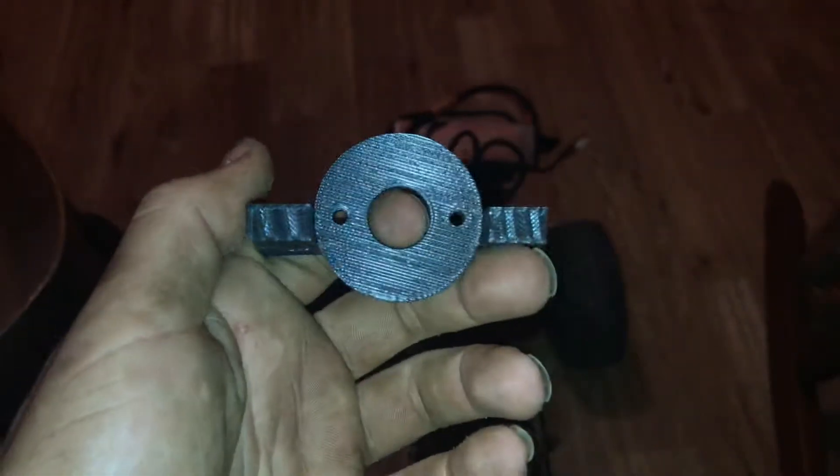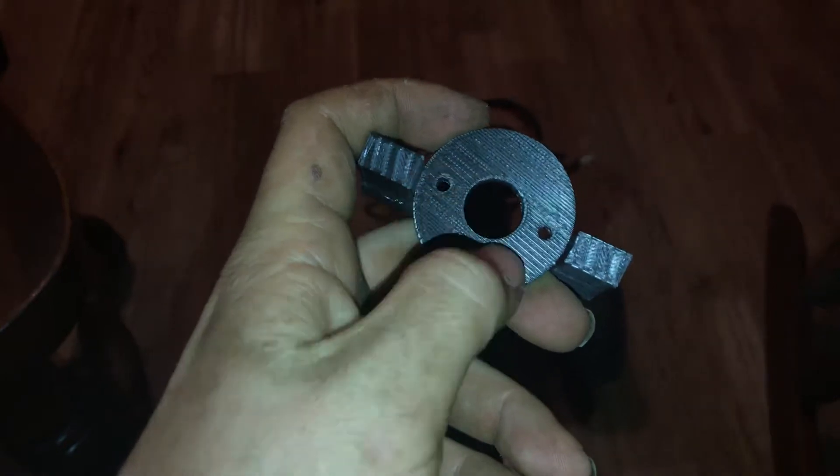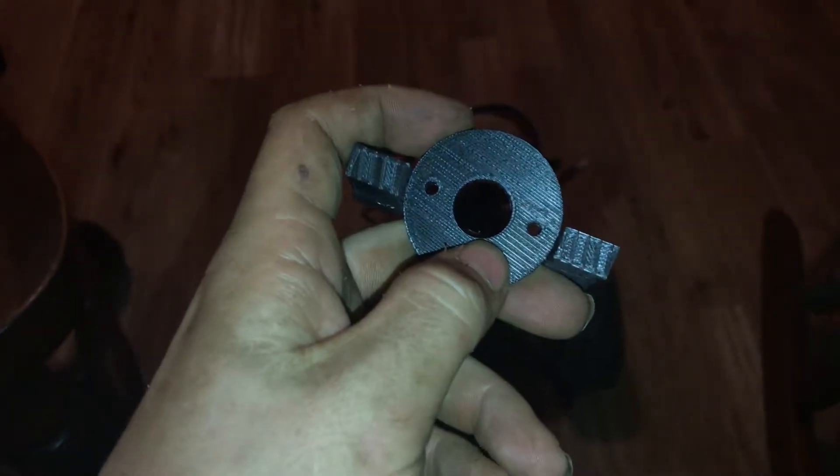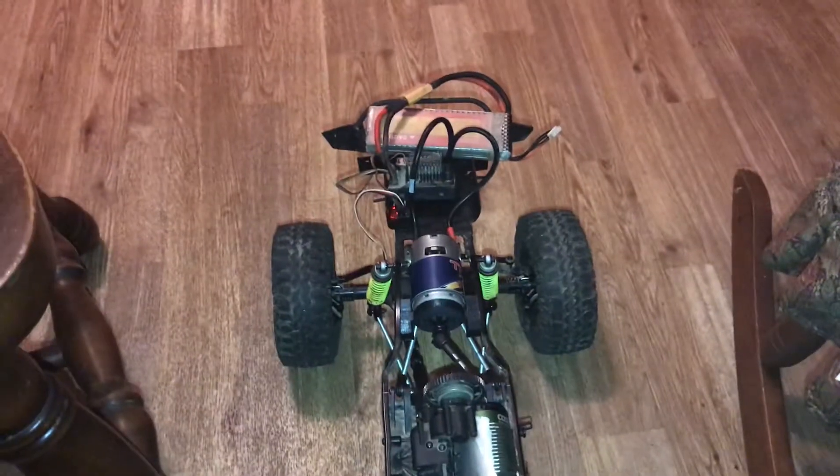But we forgot to account for the heat shield around the Titan 775. So in here, this would hit and not allow us to put the motor all the way up against the face. So here is the final product.